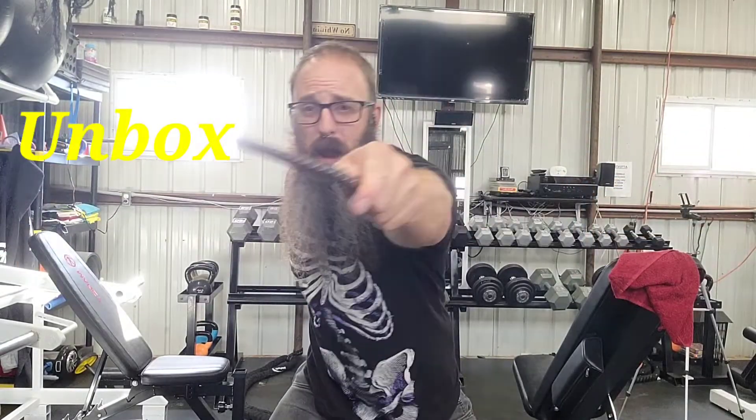Lumos! Welcome back witches, wizards, and muggles to a place where we unbox, review, and explore. And today we have a Noble Collection comparison video.